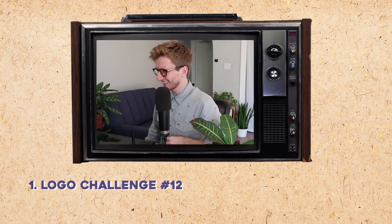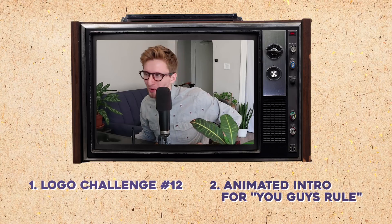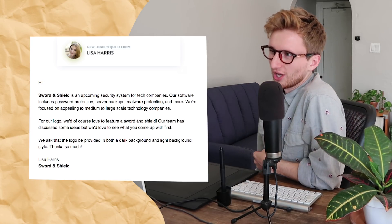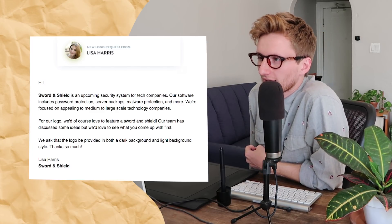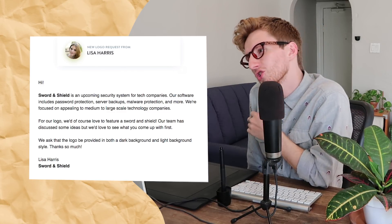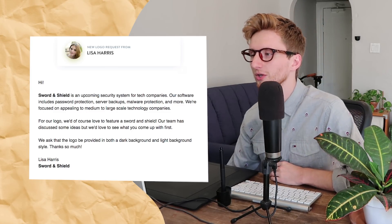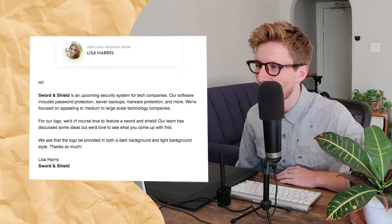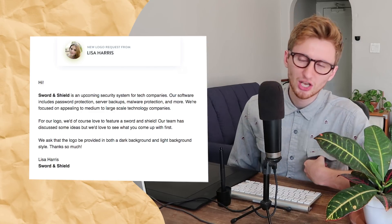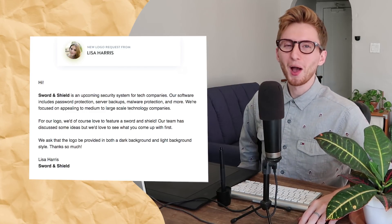I'm going to do number 12 of the 30-day logo design challenge, and then next up I'm going to make a little animated intro for you guys. Let's get started with the logo. This one comes from Liza Aris — 'Sword and Shield' is an upcoming security system for tech companies. For the logo they'd love to feature a sword and a shield, and ask that it be provided in both a dark background and a light background style.